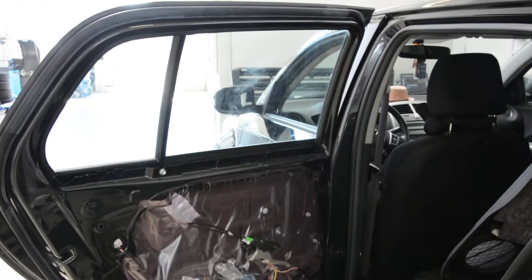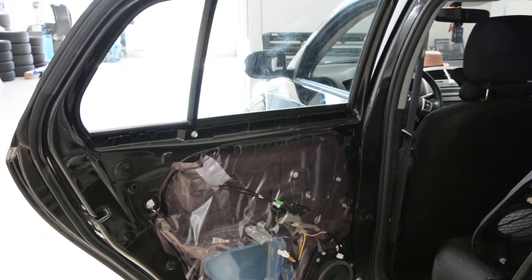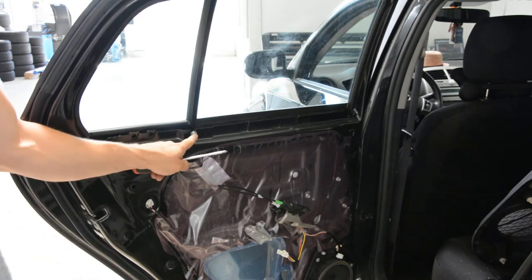First you need to remove the door panel. I will post a link in the description on how to remove the door panel. And you will have one screw here.